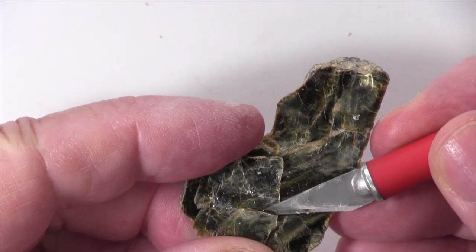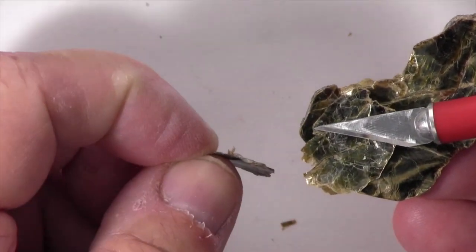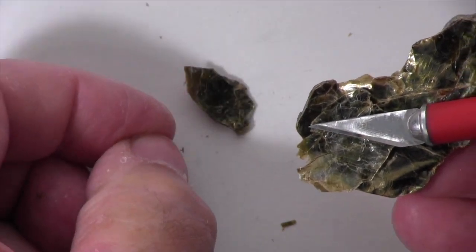This specimen separates easily into very thin, flexible, but non-elastic sheets along the cleavage plane. It does not react with dilute hydrochloric acid.